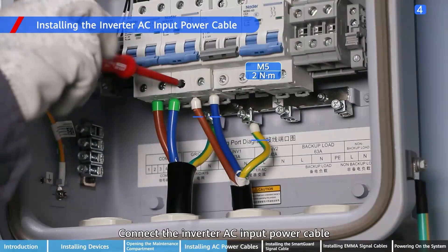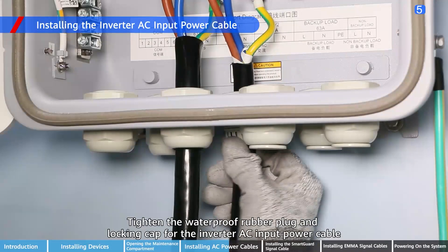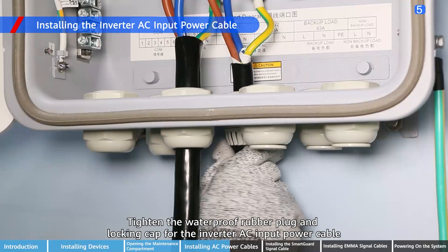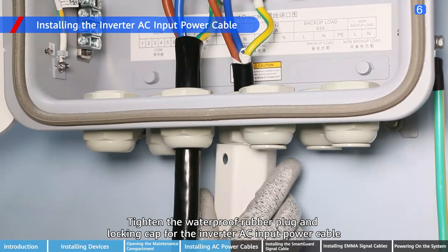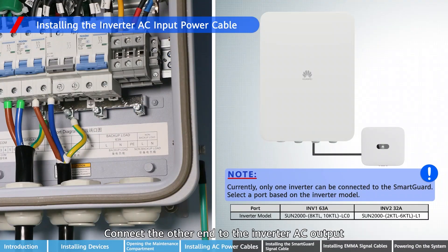Connect the inverter AC input power cable. Connect the backup load output power cable. Tighten the waterproof rubber plug and locking cap for the inverter AC input power cable. Connect the other end to the inverter AC output.